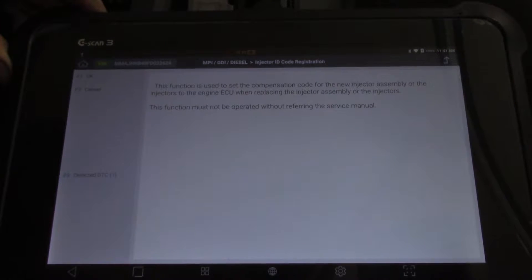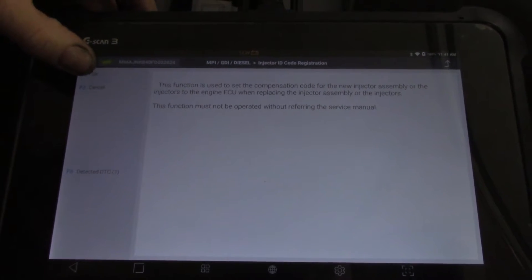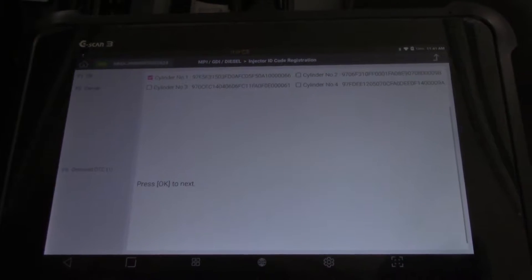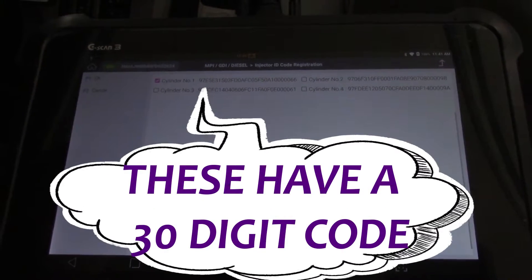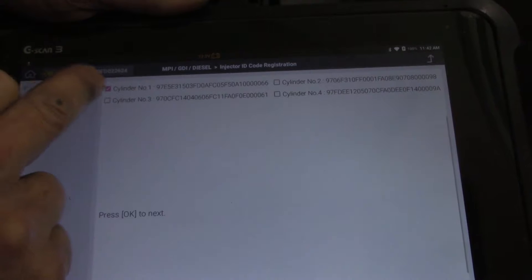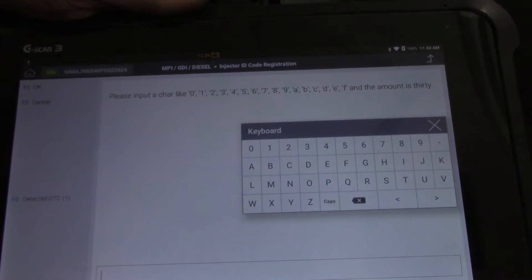This function must not be operated without referring to the service manual. I'll have to get the phone out and check the code numbers — these are the code numbers that were in there I assume. Okay, so cylinder one we're looking at; we'll okay that and now we need to put in the correct code.